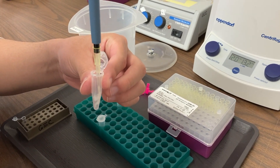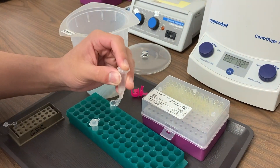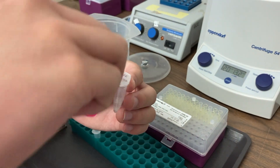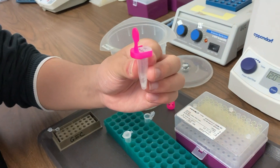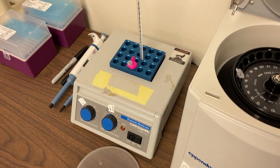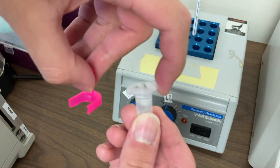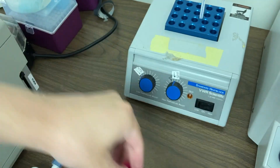We're not going to talk too much about what Kelex is, but it's going to help us separate our DNA from proteins and other parts of the cell that we're less interested in for this lab. We're going to add a cap lock to the top of our tube and put it in a heat block set at 99 or 100 degrees Celsius — that's boiling. Think about what's going on to that cell membrane at 100 degrees Celsius when it's boiling.